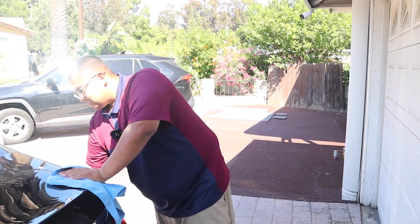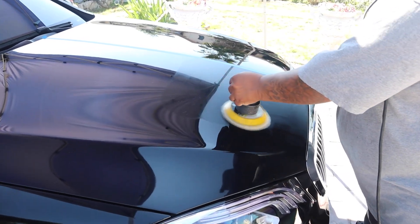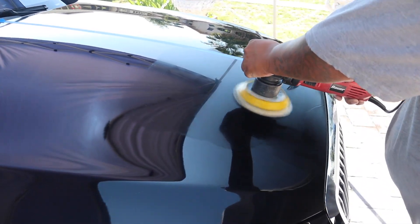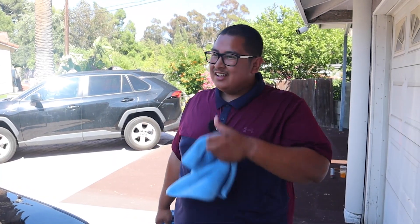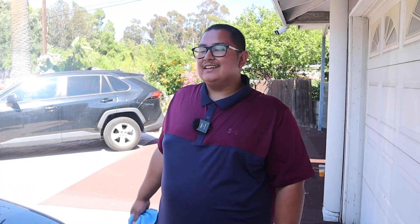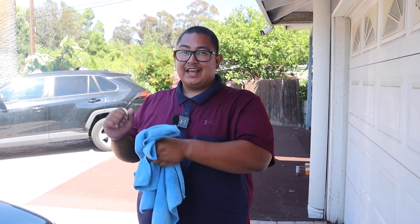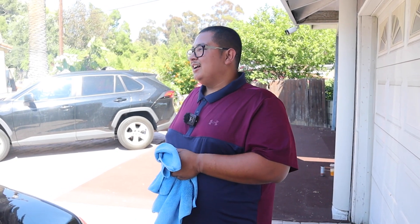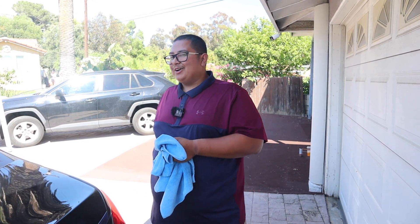Is it hard to buff in direct sunlight or is it just because it's hot outside? Yeah, honestly it's not recommended. I've done it. The thing is, you're risking the product drying so it's not going to be lubricated. The paint's already hot — you could burn through the clear coat. I just wouldn't recommend it.